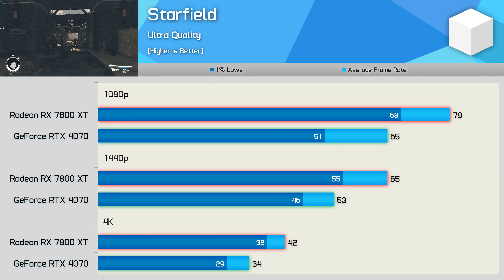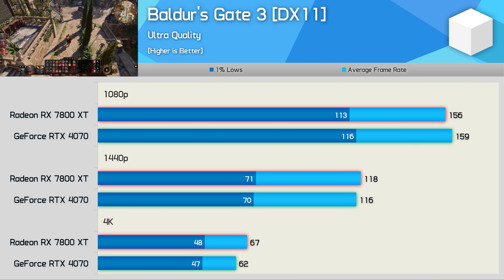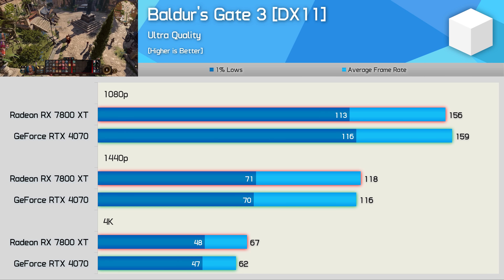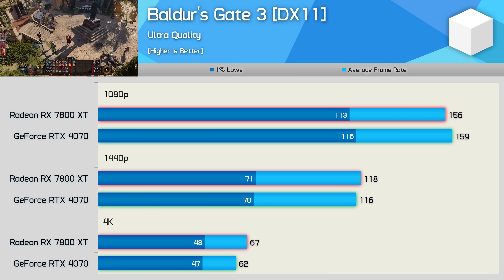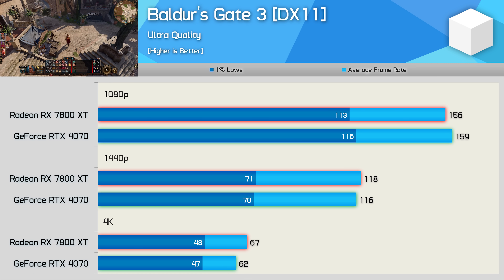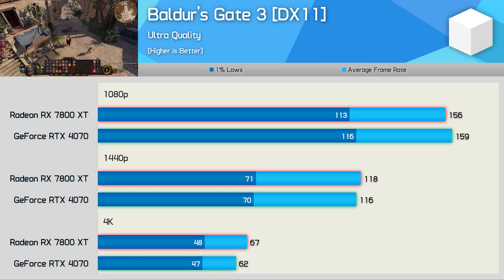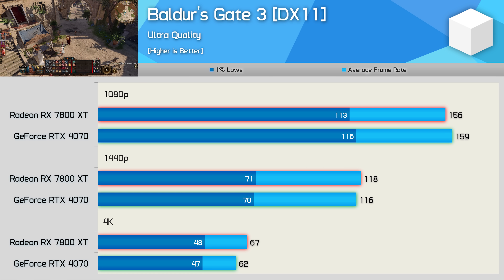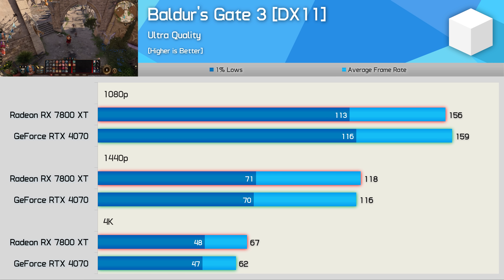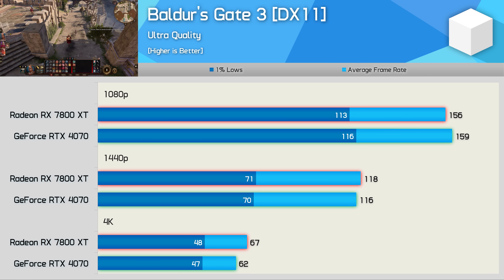Baldur's Gate 3 is another newly released mega title, this one sponsored by Nvidia, yet it runs well on AMD hardware. Performance is very good providing you have a snappy CPU. At 1080p we're looking at a high refresh rate experience with over 150 fps testing in the Baldur's Gate city. At 1440p performance is much the same, and it's not until 4K that the 7800 XT pulls ahead by an 8% margin.